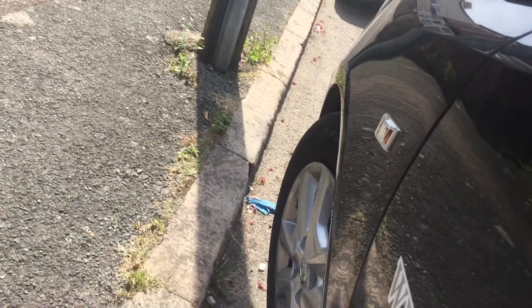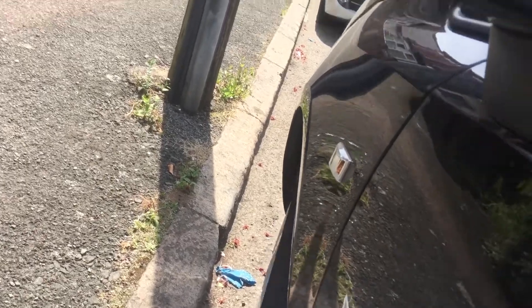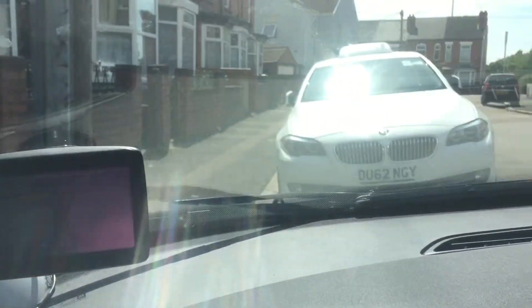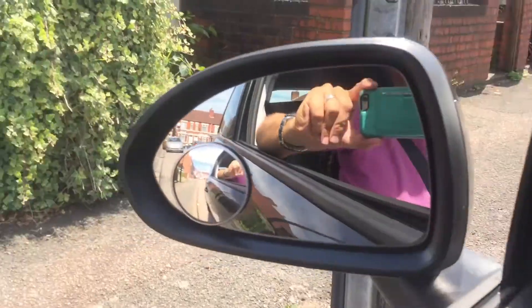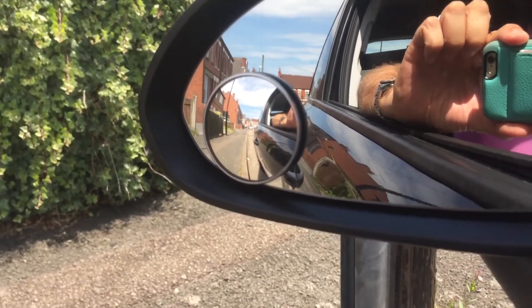Then do half a turn right, then half a turn right again. Straighten the car up, and then in the big mirror, go towards that car as comfortable as you feel.